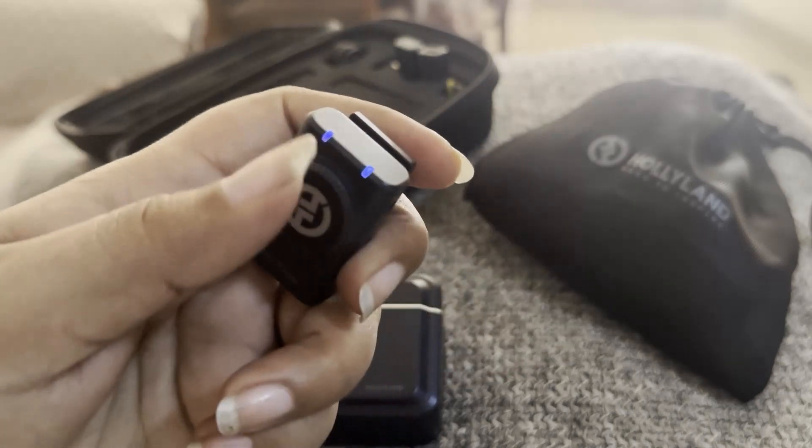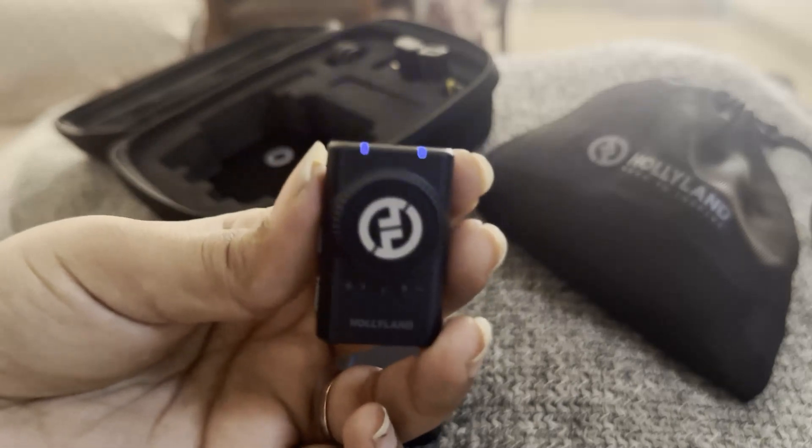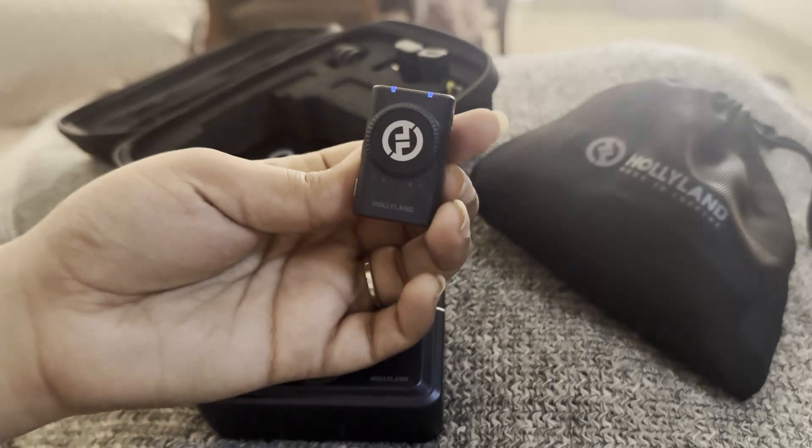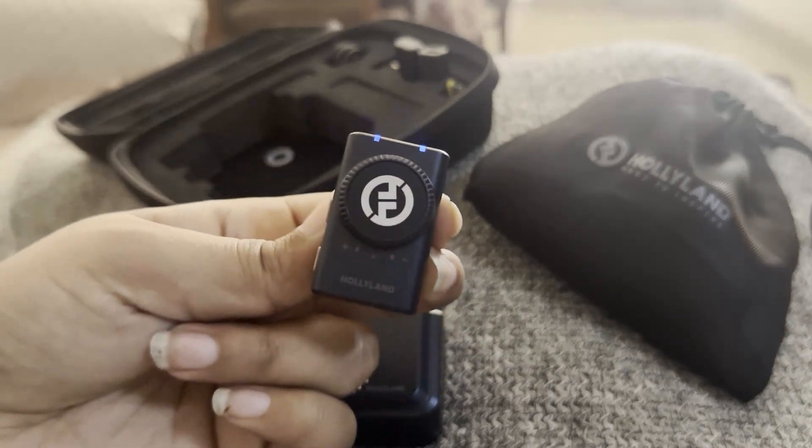If you see red lights on it, it means that you have fully drained the battery of your receiver and you need to put it on charge right away.